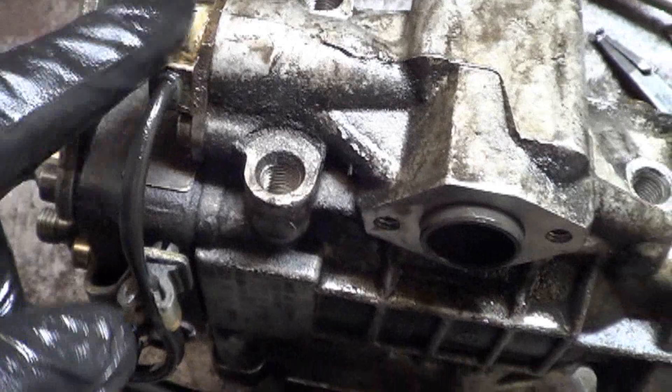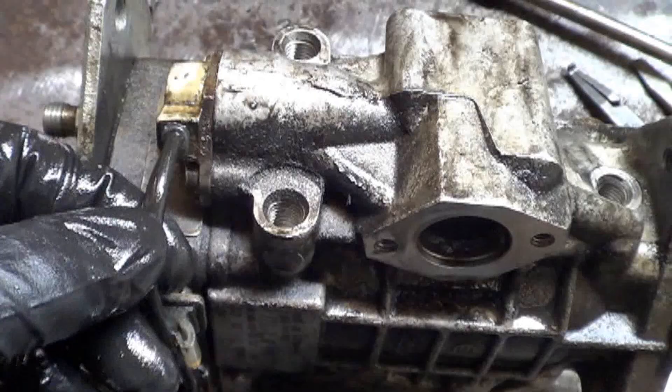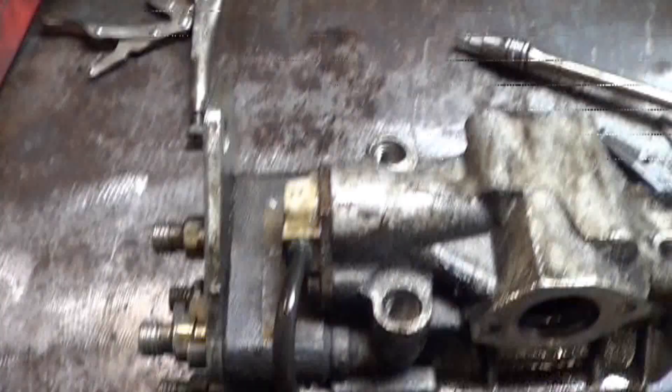So I need to pull this solenoid out and go from there. Wouldn't it be amazing if it was a bad solenoid and the guy replaced a bad solenoid with a bad solenoid? I hope that isn't the case, but let's get this solenoid off and take a look.